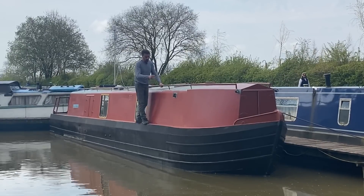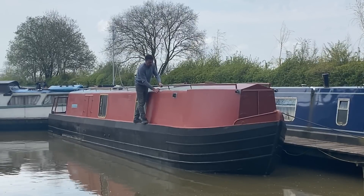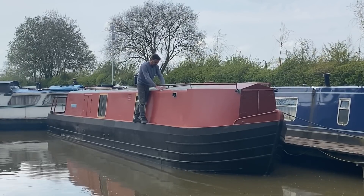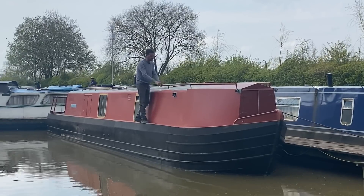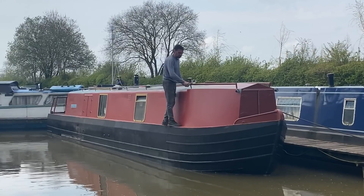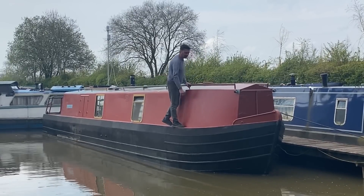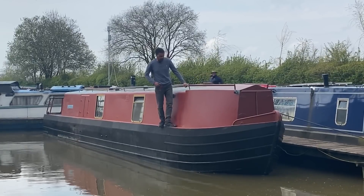I'd like your opinion on where the cutoff should be, because I think it's going to look a bit strange. The obvious place might be the rail, but if that were the case then on this section it's a bit weird because the rail goes straight across while this part bends, so that would look a bit odd.